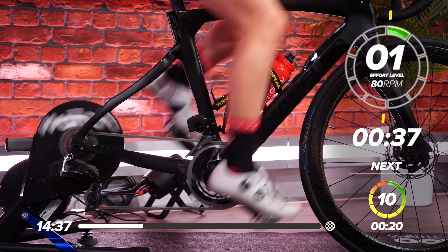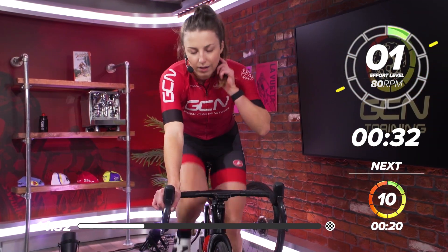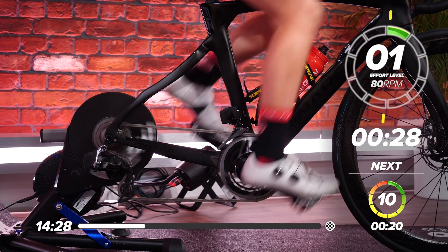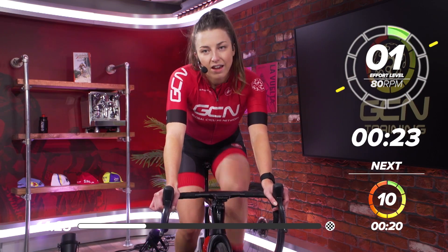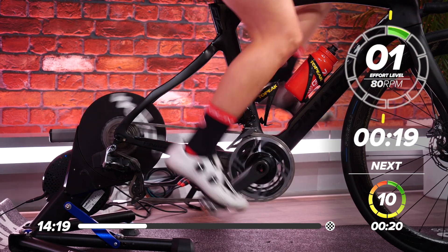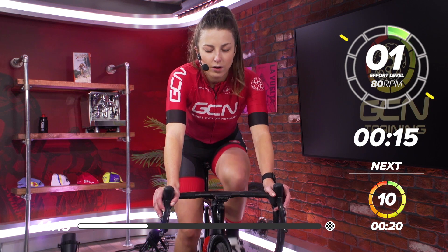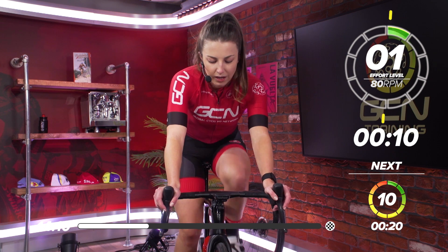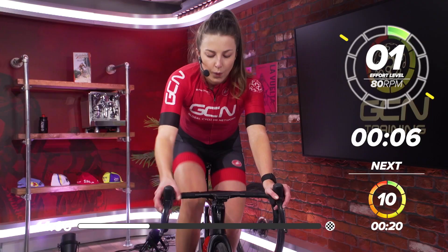40 seconds recovery now — slow those legs down. You might be feeling okay after that one, but when we get halfway into this set, you'll be feeling it. Nice and easy, one out of ten. Nice deep breaths. 15 seconds left — start thinking about the gear you want to be in for the next effort. You might want to stick to the same gear or go one harder.